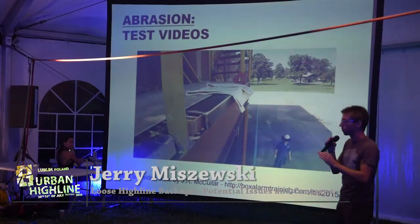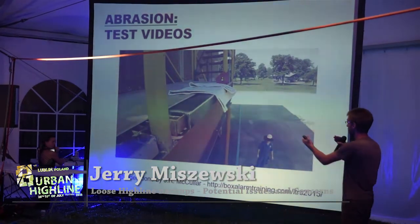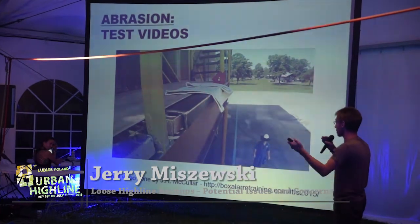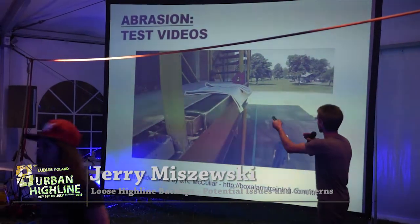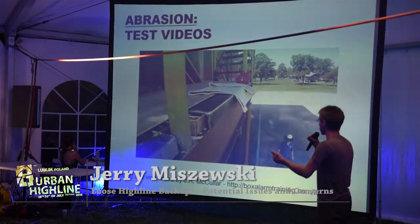These test results are not fully representative of our industry, because slacklining is not straight down over a sharp edge like that, but it is a concern. These loose backups can present an abrasion issue if overlooked.